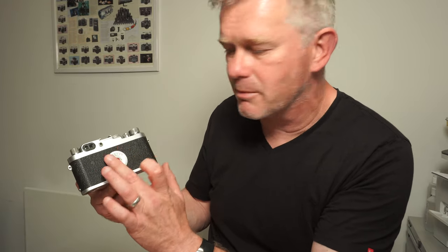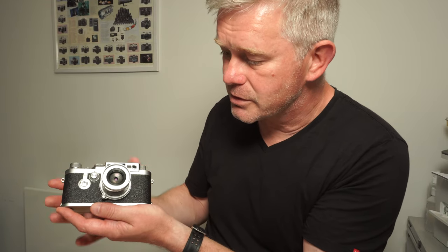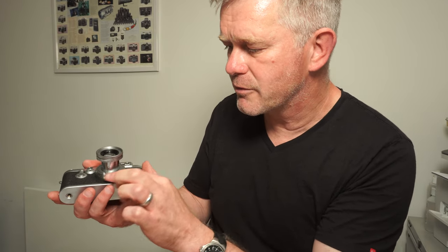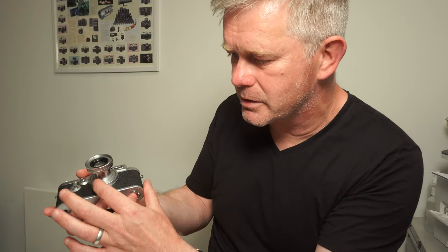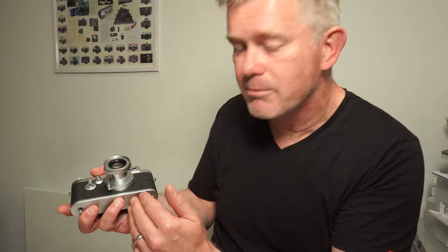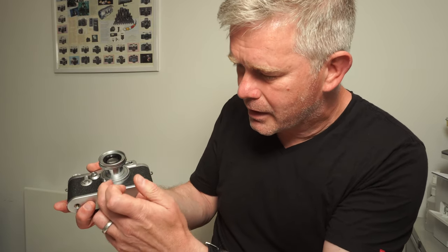Moving on to the front of the camera, you have the slow speed dial I've already mentioned. Here you have a self-timer, if you need that. Lens on the front obviously — there's no release button because it just unscrews. The lens itself has an infinity lock, so the lens locks on infinity. If you want to focus closer, you just push the foot button on the front and that unlocks. That's common on quite a lot of these screw lenses and also on some of the earlier M fitting lenses. These days you tend not to get an infinity lock — what you have instead is a small infinity lever you put your finger into, which helps you focus with some of the shorter lenses, the 50s and 35s.